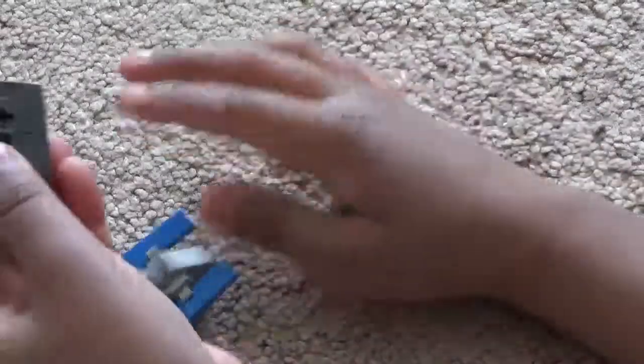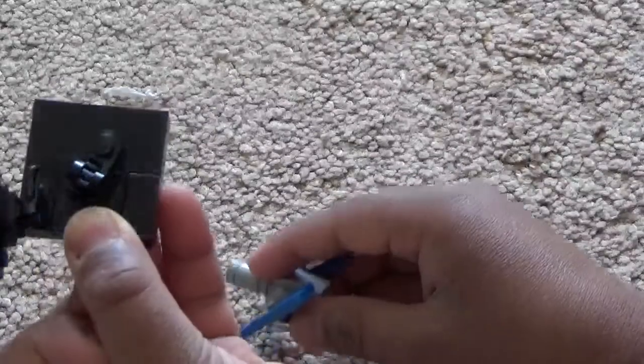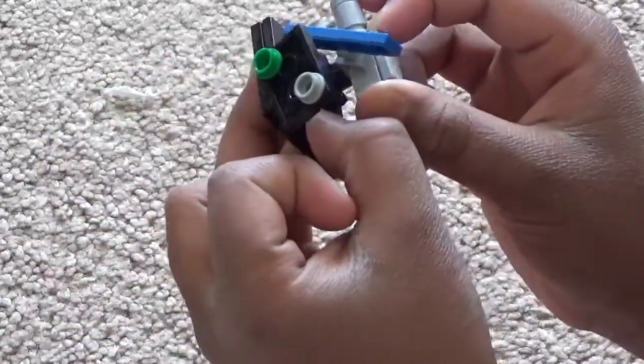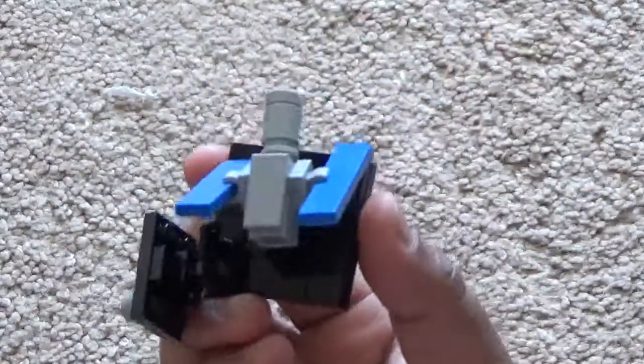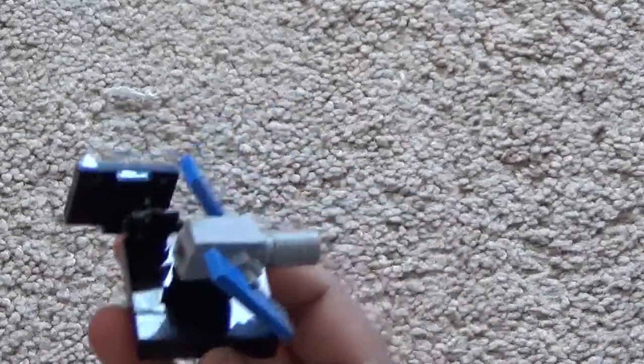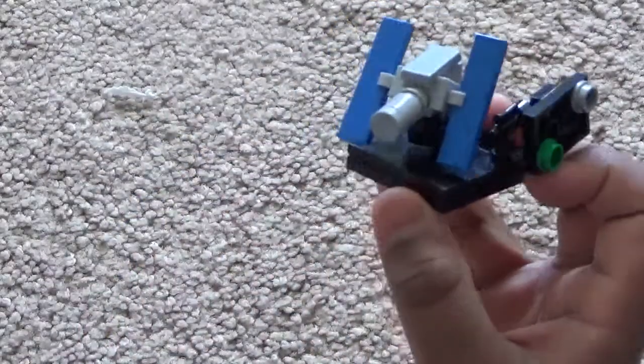You want to attach it like this — it'll be easier if you just take it apart. Attach the hinge and the clip, then orient the Hubble and put it like this. Then you have the Hubble telescope build.